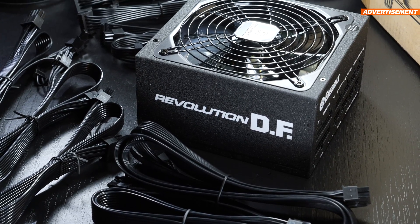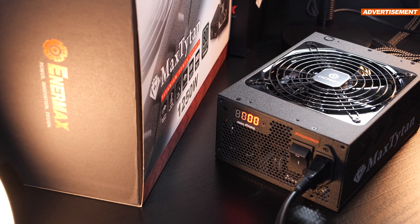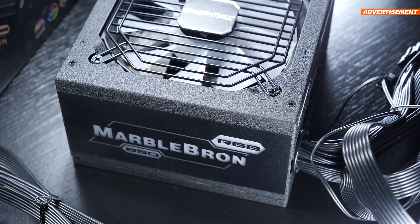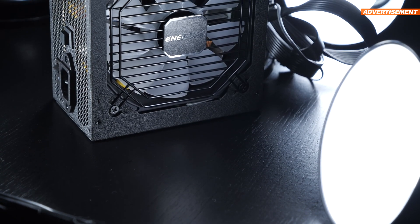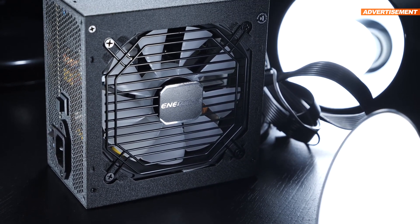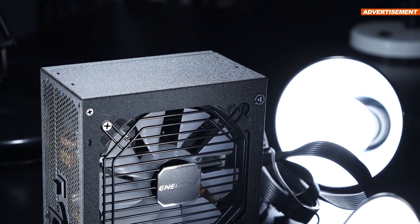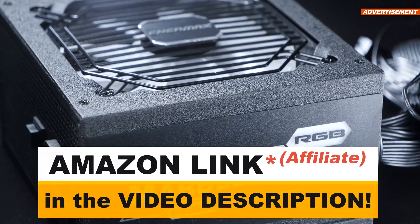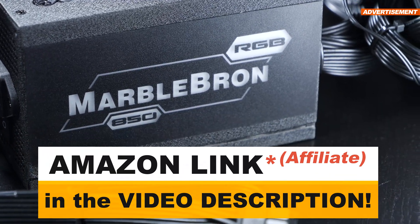So is this a bad power supply? No, nothing is stopping you from picking it up. But honestly, there are models out there priced more attractively for what they're capable of offering, and that applies to both the competition as well as Enermax themselves. I've basically only made good experiences with Enermax units — I use a couple in my own systems. I don't fully agree with what today's MarbleBron RGB is supposed to be, and I don't think I'd go as far as to say I'd recommend it. You're better off spending a few dollars more and getting a great power supply that scores in all aspects. It doesn't matter if it's Enermax or any other renowned brand.